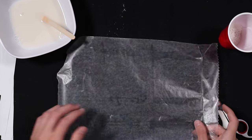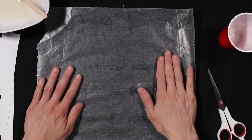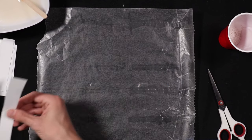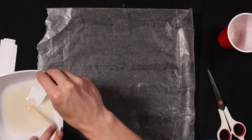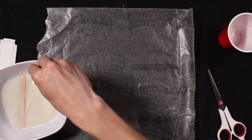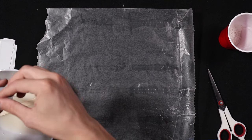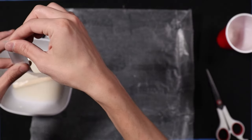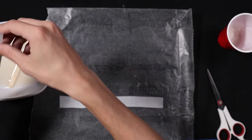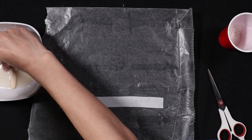Now take your protective sheet — this can be aluminum foil, wax paper, or anything like that. We're going to start with our long strips. Take a strip of paper and put it into the flour water — this is where things might get messy. Let it get all wet, pull it through, and before you lay it down, squeeze out any excess water so you don't get too much on your surface. Put your piece down, then do the next piece.